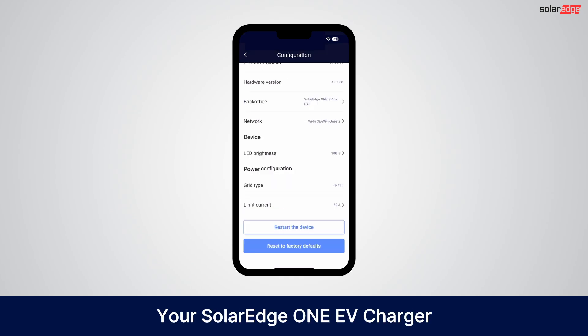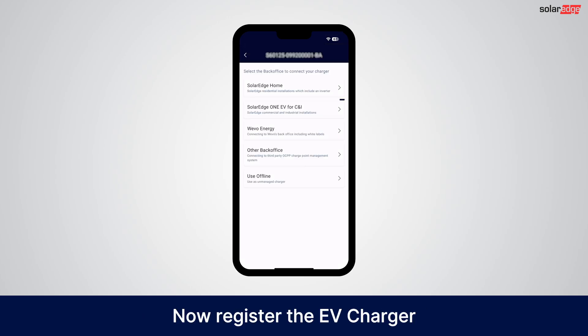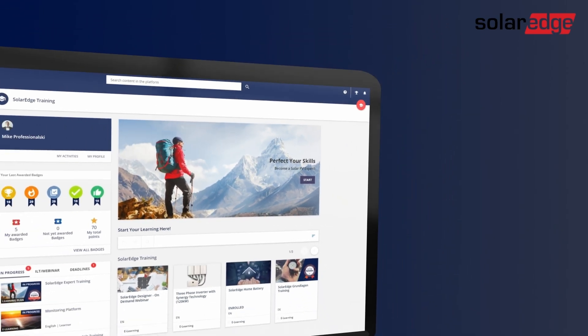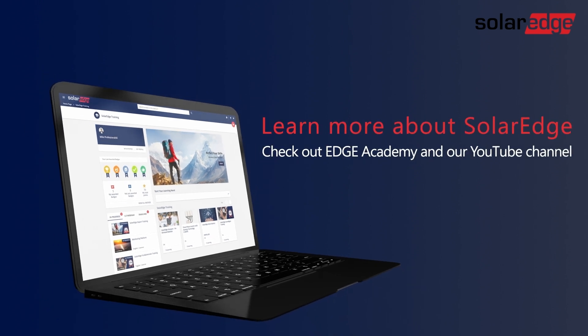Your SolarEdge One EV charger is now successfully configured and ready to use. Now register the EV charger on the SolarEdge One EV for CNI platform. For more information about the SolarEdge One EV charger, visit our Edge Academy and YouTube channel.